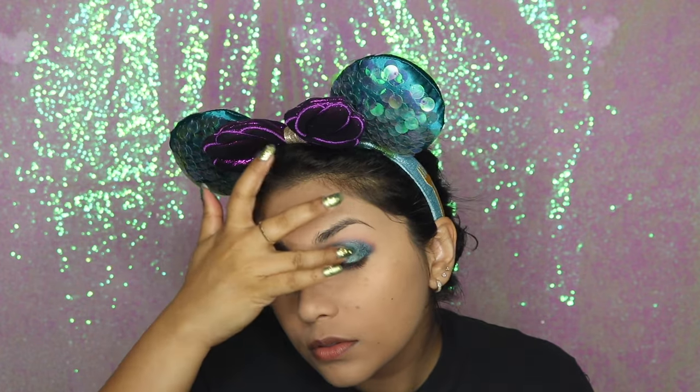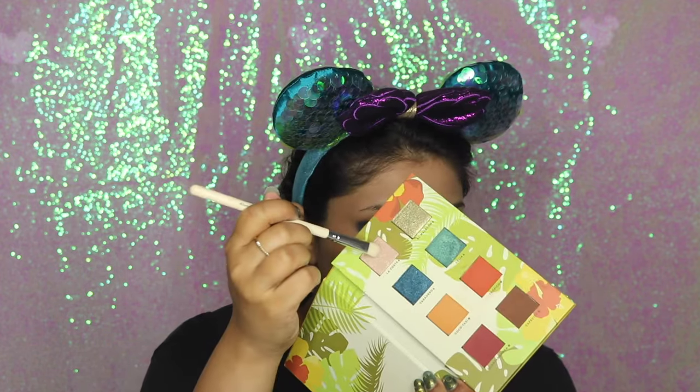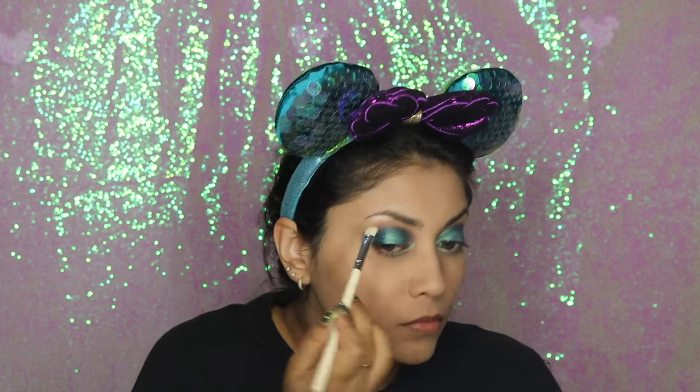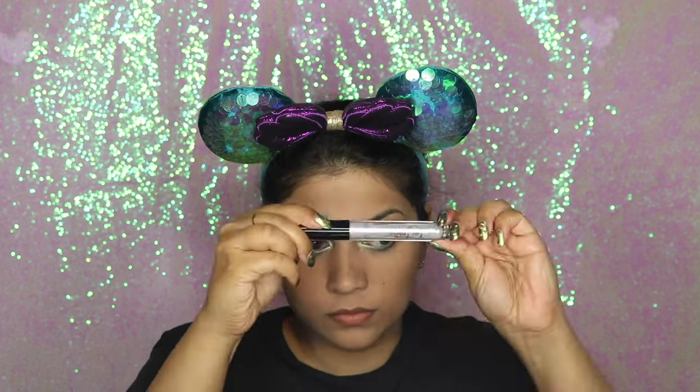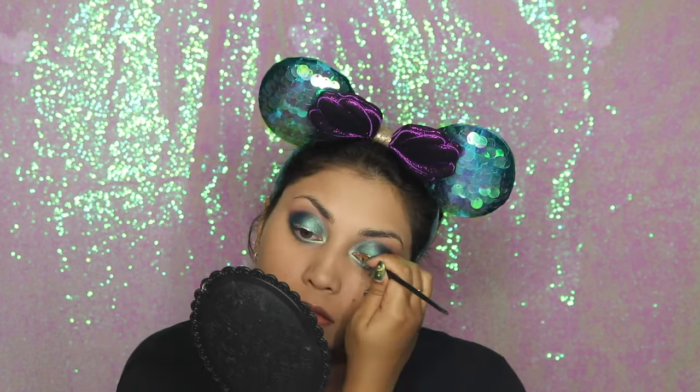I went back into that Mermaid shade by NYX and placed it right on the middle of my lids for an extra pop of color. For my brow bone highlight I'm using La Costa from the same palette. The key to this look is blend, blend, blend — so I'm just taking a clean brush and blending out any rough edges. For the lower lash line I'm again using Varadero and Celia, creating a gradient effect with those two shadows.